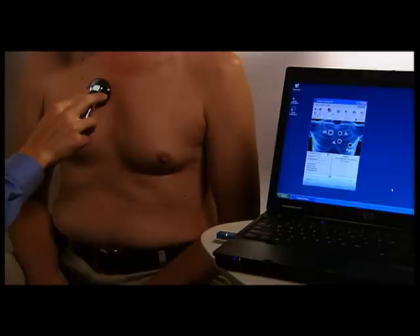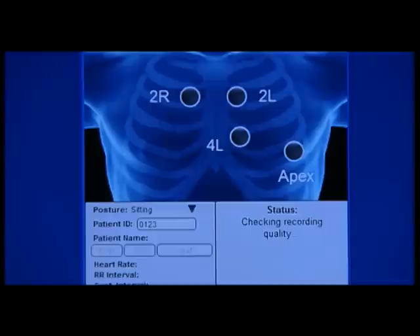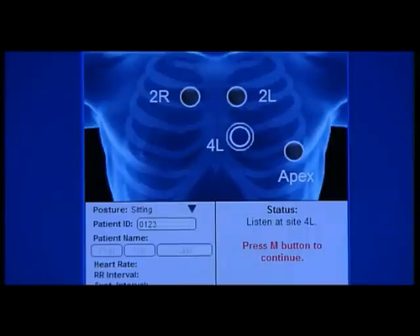Twenty seconds are needed for each recording. The second recording site is 2L, or pulmonic site. The third recording site is 4L, the left lateral sternal border, or tricuspid site. And the fourth recording site is at the apex, or mitral, site. Follow the Zargis CardioScan software voice prompts heard from the ear tips of the Littmann Model 3200 stethoscope.